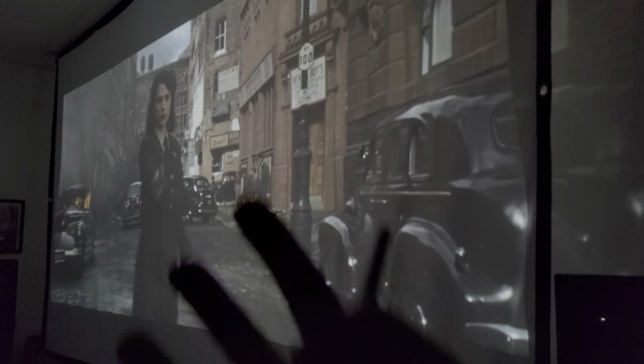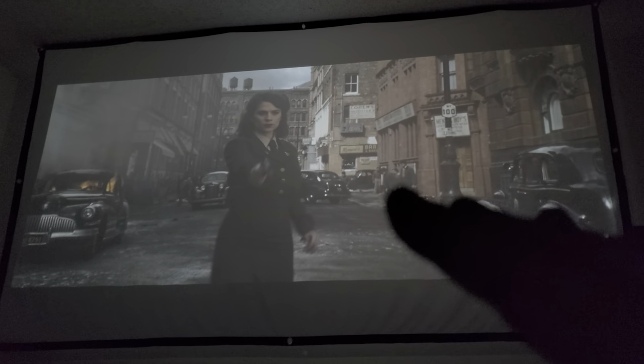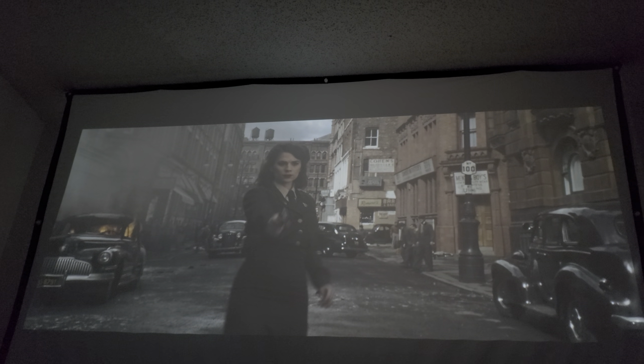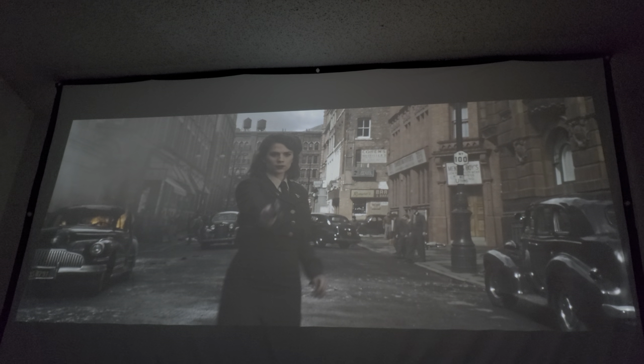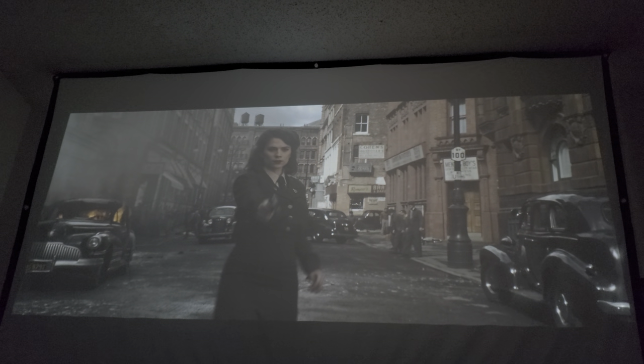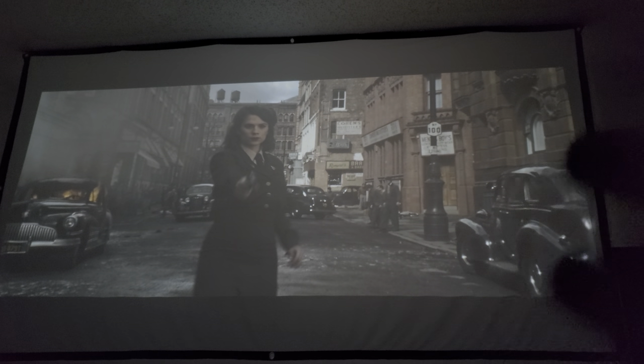What I want to emphasize here is this: cheap cloth projector screens are really not that good, because they're not catching all that light and keeping it in front. The light passes through the cloth onto the wall — even if you're in the backyard, whoever's behind you is going to have images projected onto them. The reason this is a problem is because there's no black cloth behind it to contain that light and stop it from passing through.